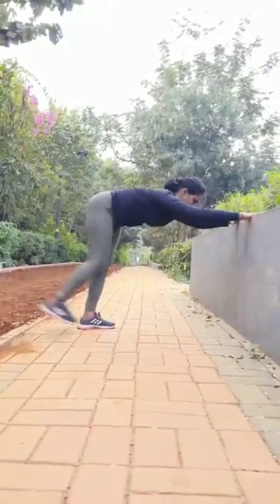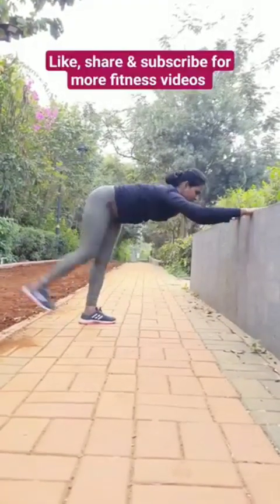You did it! Cool it down now! Way to go!